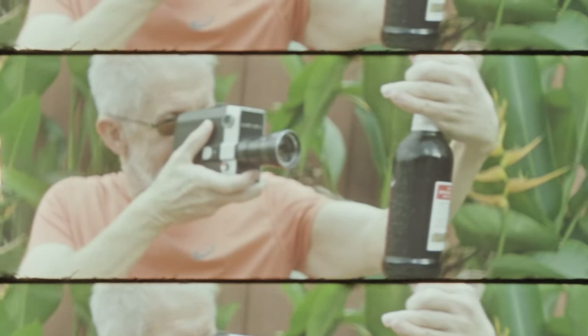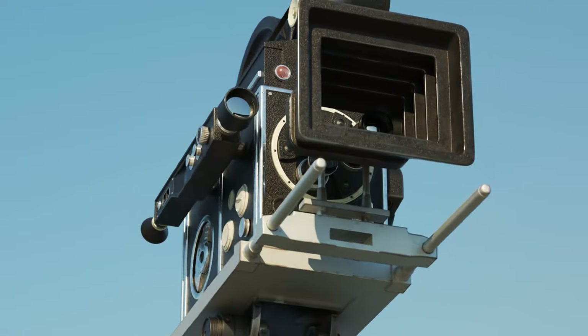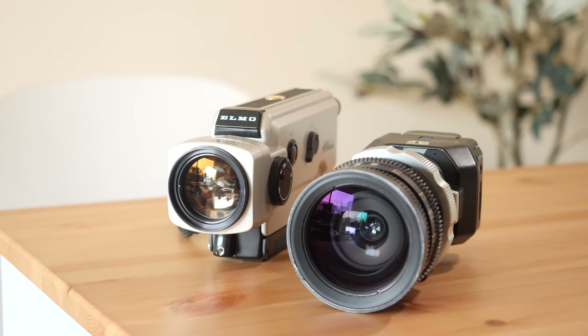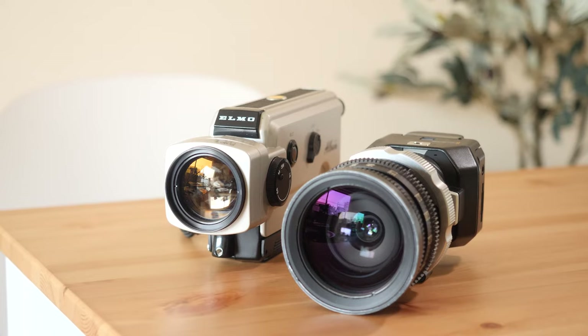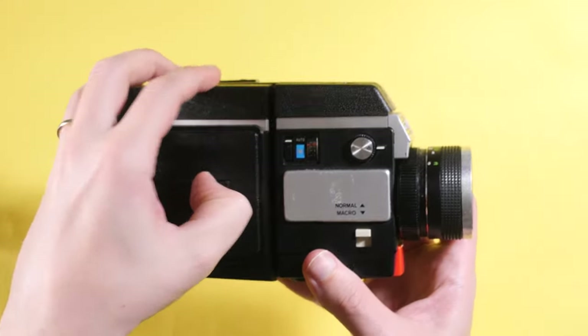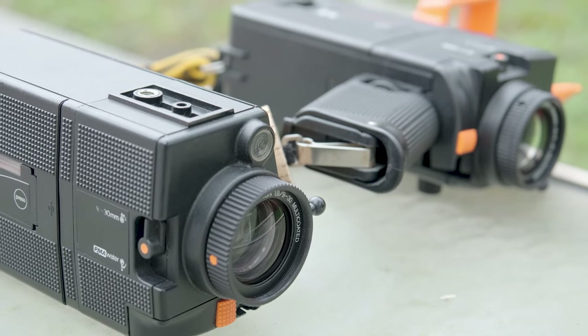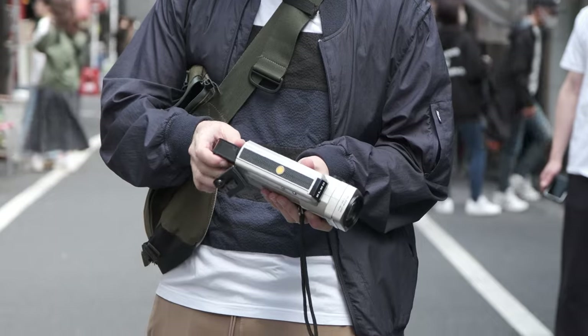Film cameras, including motion picture cameras, can be extremely fun and rewarding tools that help us slow down and make us more mindful about our work. But their analog nature means we won't instantly know if they produce usable images, and they require a different level of inspection and testing compared to digital cameras. Luckily, when it comes to Super 8, there are some key functions that can help tip you off on whether your thrift store find or rare eBay purchase are going to work, all before you even load them with film.